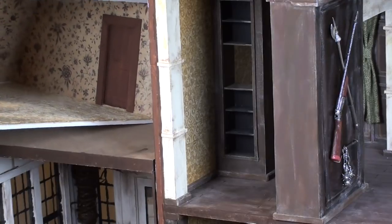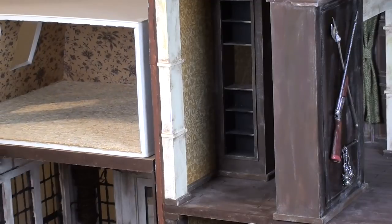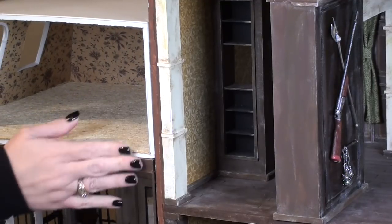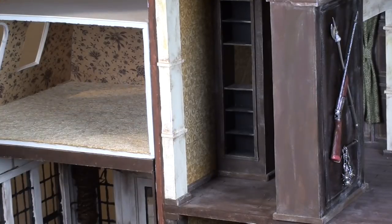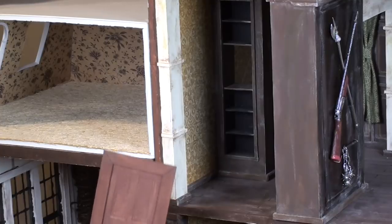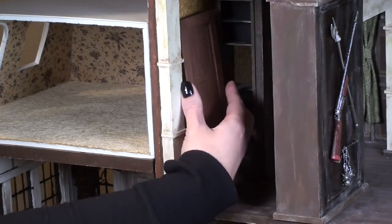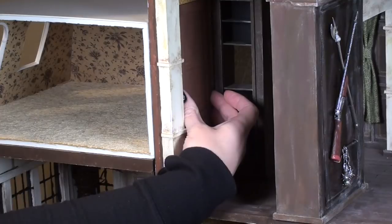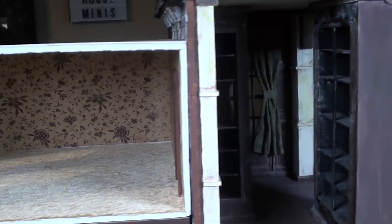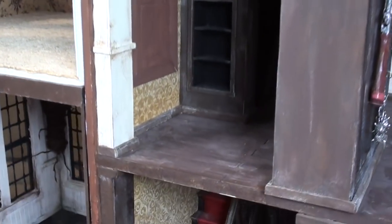Here you can see the door inside Cousin It's room — it's going to butt up against the Addams Family house. This is the library adjacent to Gomez's office, so the other framed door is going to go on the inside of that wall next to the bookcase. I made sure to line it up so the bottom of the door matches the bottom of the room, using tacky glue and measuring to keep it as straight as possible.